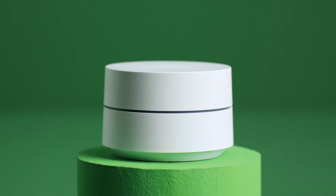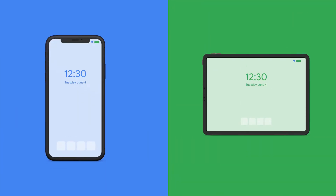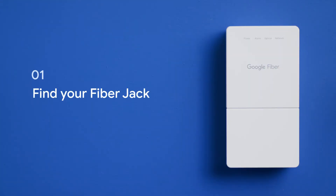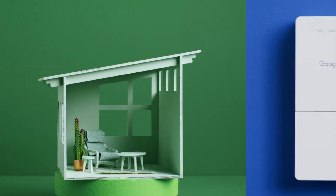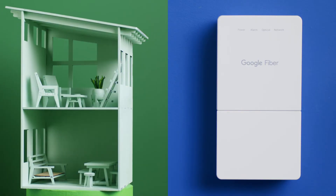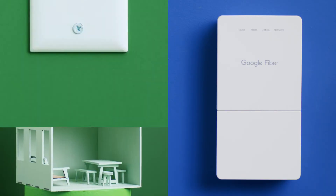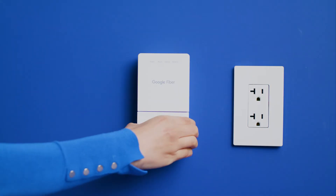You'll be connecting your Google Wi-Fi into your Google Fiber Jack, which has already been installed in your home by one of our technicians. You'll also need a smartphone or tablet. The Fiber Jack is where the internet signal enters your home. In a single-family home, the Fiber Jack is usually on a wall. In an apartment, it may be on a wall, behind an access panel, in an entry bedroom or bathroom closet, or you may connect to an Ethernet wall plate. Take a moment to find your Fiber Jack before continuing.